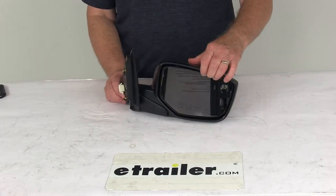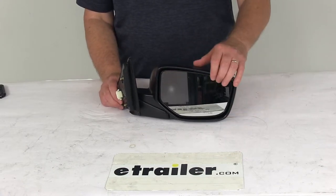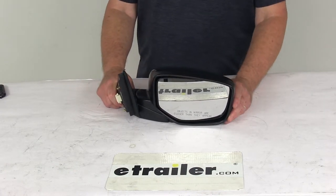They use OE grade convex glass with first surface plating to reflect clear images. Basically, the front of the glass is plated with a reflective chrome, and it's a convex lens that provides a wide angle view that will reduce blind spots.